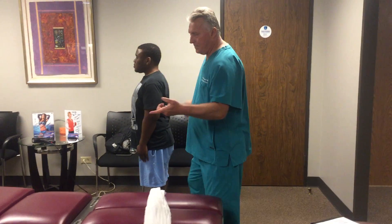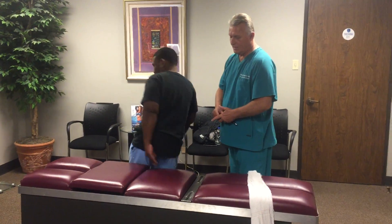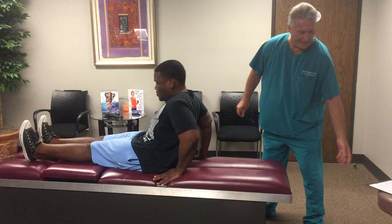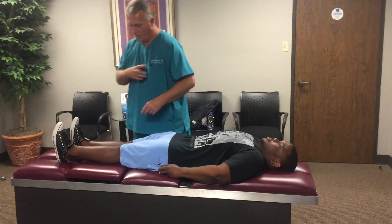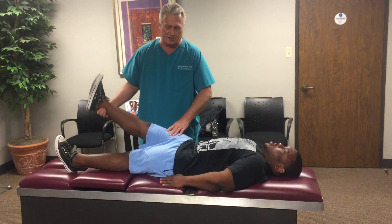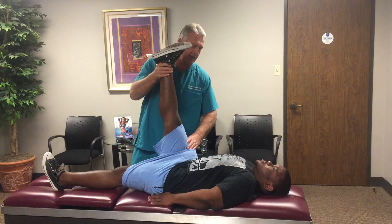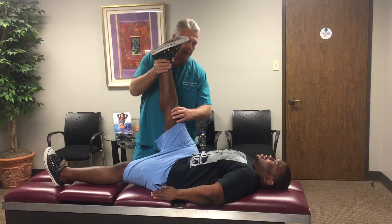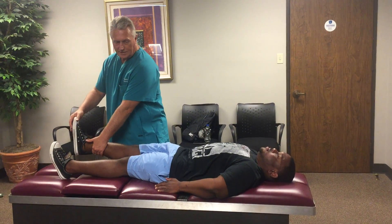Joseph is helping us with video this afternoon. Let's have you lay on your back first. I'm going to do some tests to identify any pathology you may have in your spine. I'm going to lift your leg straight up — tell me if this hurts anywhere in your spine or your leg. Is it just tight or sharp shooting pain? It's like a sharp shooting pain.